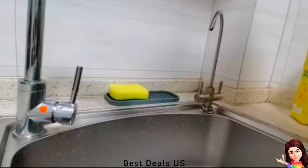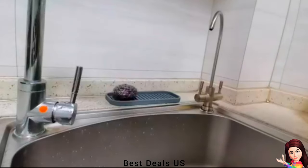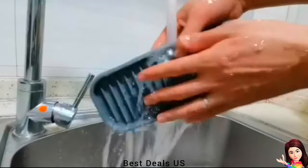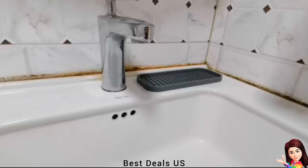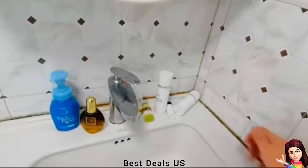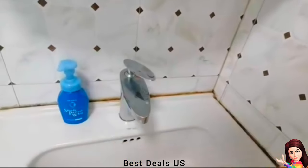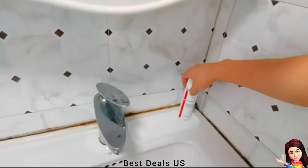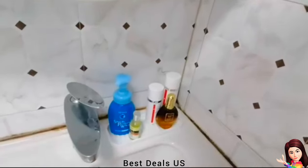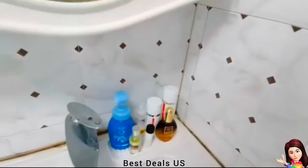Sink Organizer: Silicone sink caddy made of flexible silicone, heat-resistant up to 450°F (232°C). Can be used safely with hot cooking utensils, barbecue tools, or hot hair tools to protect your counters and surfaces from heat. After use, simply wash with warm soapy water or toss into the dishwasher.